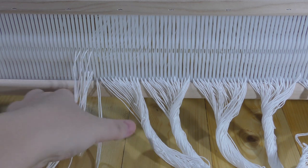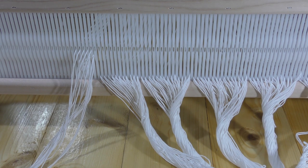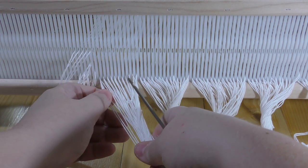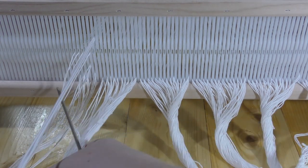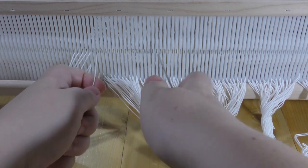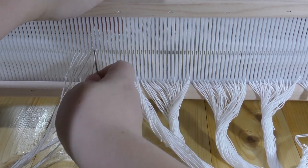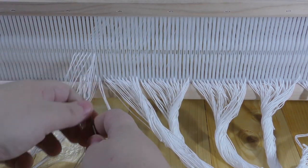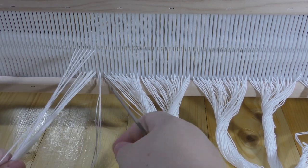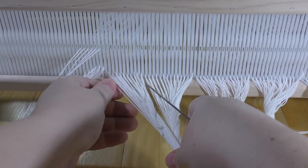Honestly, this is the first time I'm doing it this way, because usually we work on big metal frame looms, which aren't really comfortable to keep at home. Since I don't have a chance to work in a big workshop right now but still have a desire to make a carpet, I have to use the rigid heddle loom. You'll see everything online — whether I can make it or whether my loom breaks. I hope that doesn't happen.